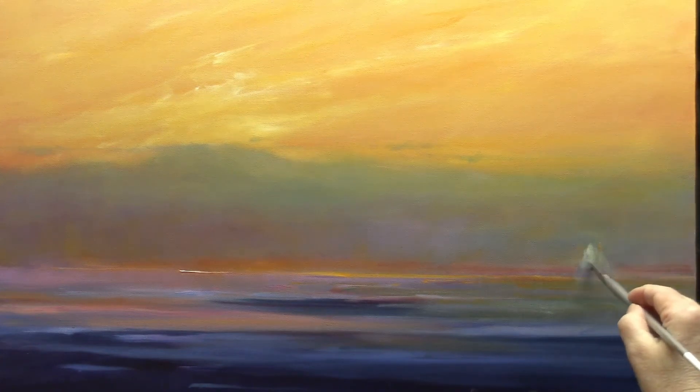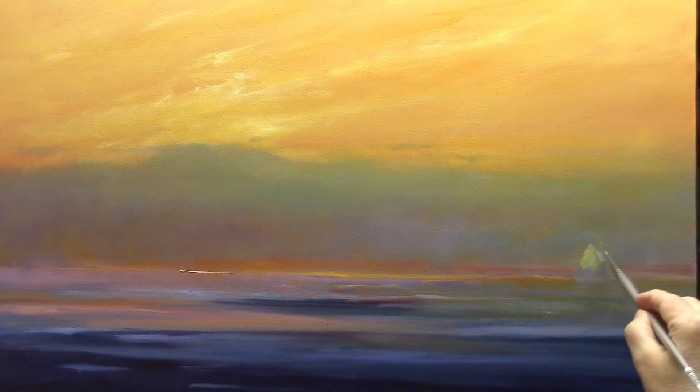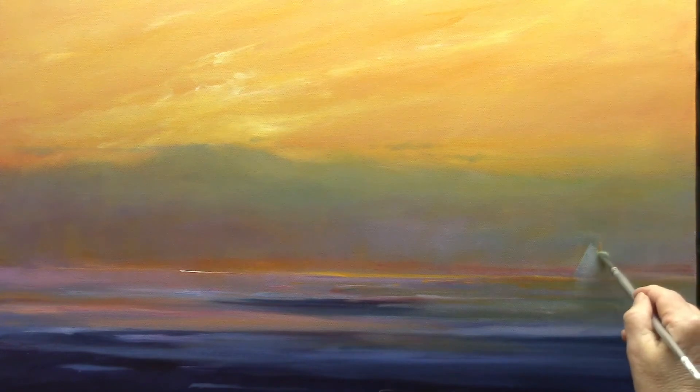Working on the sails, I need to add some light, but I have to be careful not to make this boat the subject of the painting. I keep thinking of it in my mind as a ghost ship.